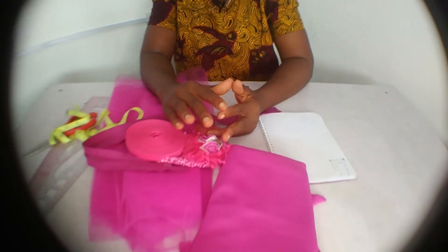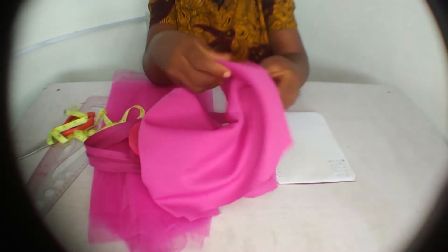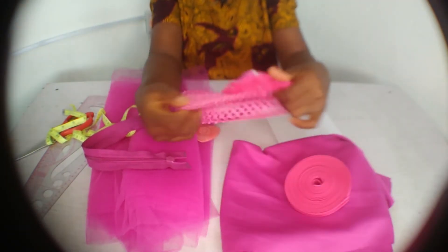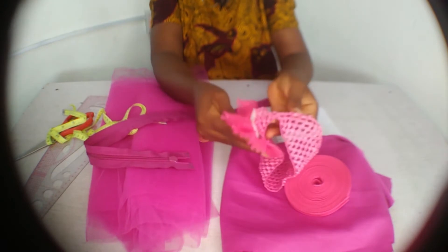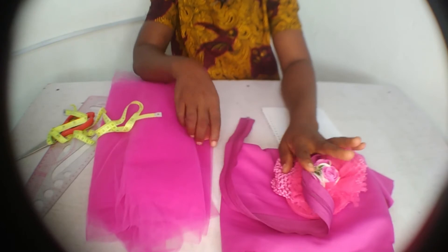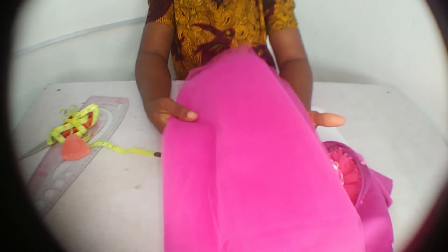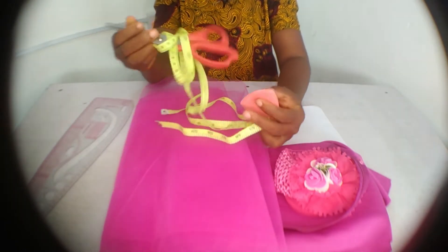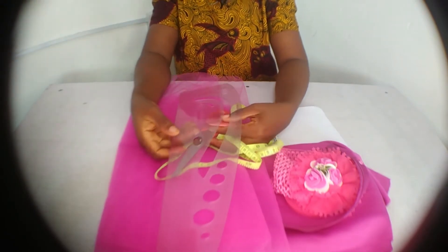This dress is made from a quick fabric — you'll need about a fat quarter of it. We'll also be needing bias tape, a crochet band (which we'll be detaching and using for the dress), a zipper, tulle — about three yards — shock tape, scissors, and a pattern ruler.